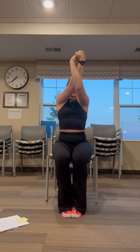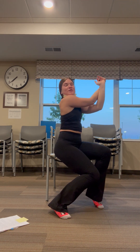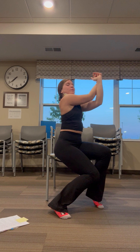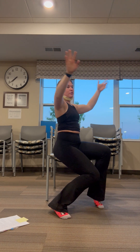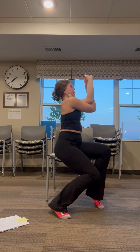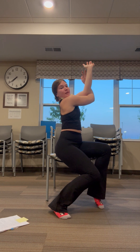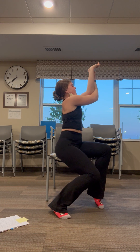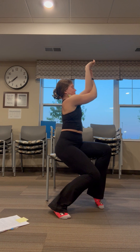Bringing our arms up, and then we're going to interlace our fingers and try to pull up to our head. Just wrap your hands around, and then wrap our hands around the other way — if it's not perfect, that's okay, it doesn't have to be. And then lift up. Feel that nice back stretch.